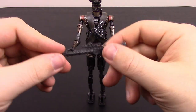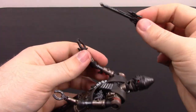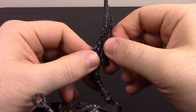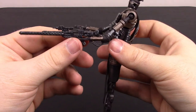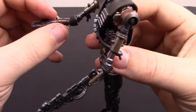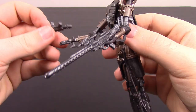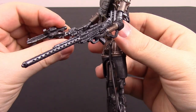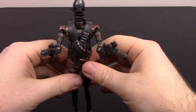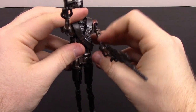IG-11 comes with weapons — a rifle that can stick into his back or be held in his hand via a peg-and-hole system. He has two guns: one with a longer back end fits better in one hand, the other fits better in the other. So he can dual-wield, ready to shoot behind him and everything. Really like this IG-11 figure.